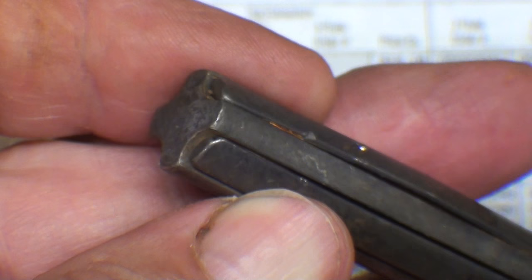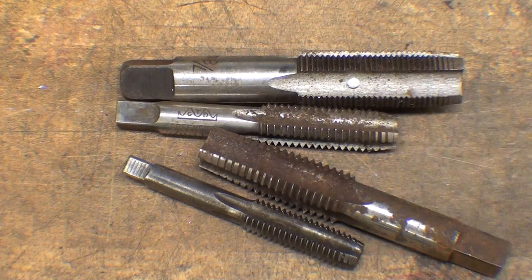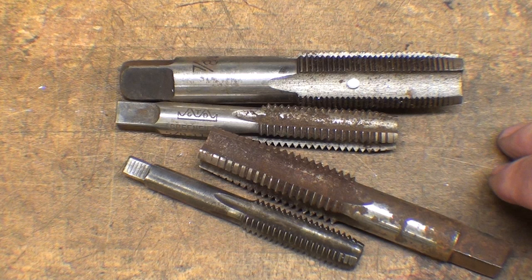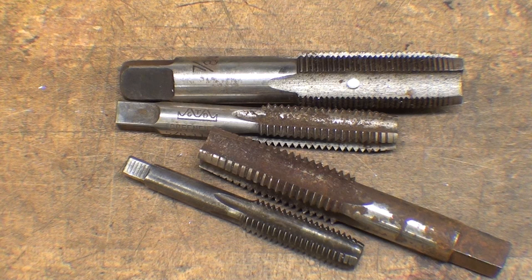Let's talk about some of the reasons why a tap breaks and how to avoid it. Number one is inexperience — you just don't have the feel for what it's going to take. Using too large a tap wrench, a hole drilled too small, a dull tap, tapping a very hard material, going in crooked, tapping without oil or fluid, hitting the bottom of a blind hole — that's a good way to break a tap — and tapping with tiny taps, which are very fragile.